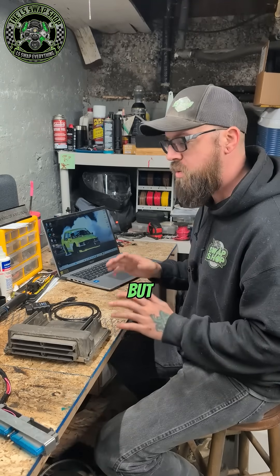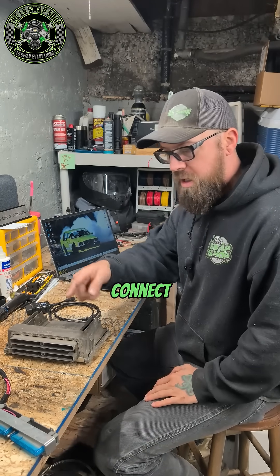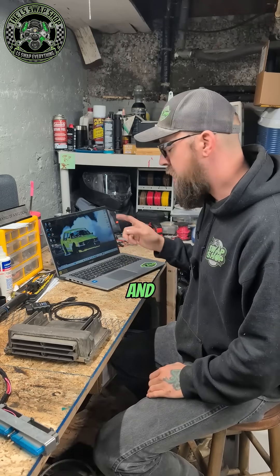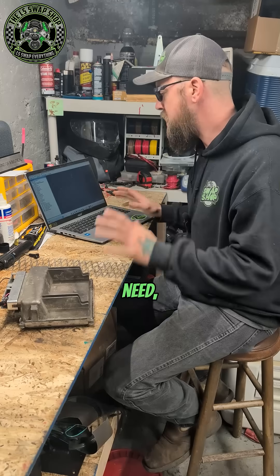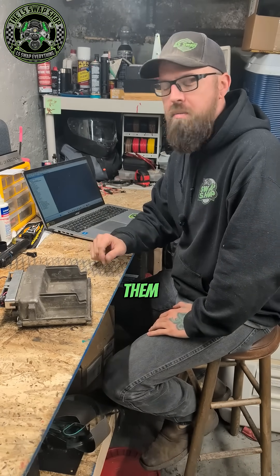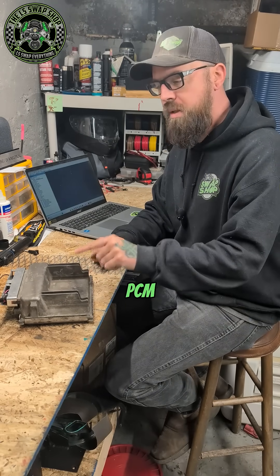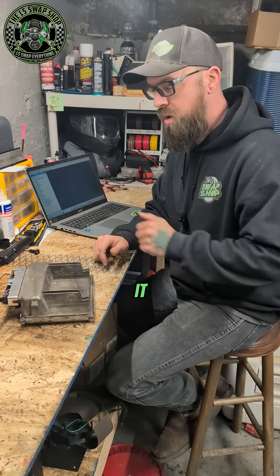There are other easier programs, but we're going to be going over Tuner Pro in these videos — I like it a little better. Let's connect our PCM to the bench harness and connect it to the PC, and I'll show you how to get the bin file off the PCM so that you can modify it. That's going to do it for this video — that was just the basics: what you need and what programs you need. The next video will go over how to get your bin file off your PCM and how to modify that bin file and put it back onto your PCM.